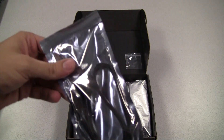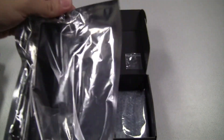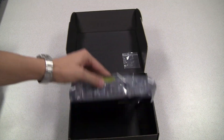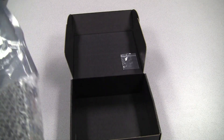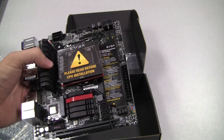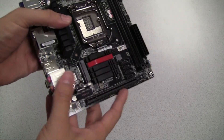Here we have a couple of SATA cables. We also have an I/O cover, which goes right over the I/O area on the motherboard — we'll show you that a little bit later. And here is the motherboard itself. The first thing you notice is it is pretty small. This is a mini ITX form factor motherboard, which works great for a home theater PC or a mini gaming PC.